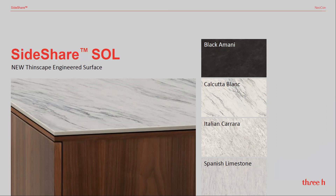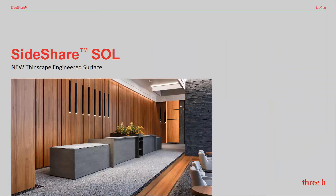It's available in four standard finish options. Thinscape can be used on 30 inch deep desk shells or transaction countertops up to 15 inches deep.